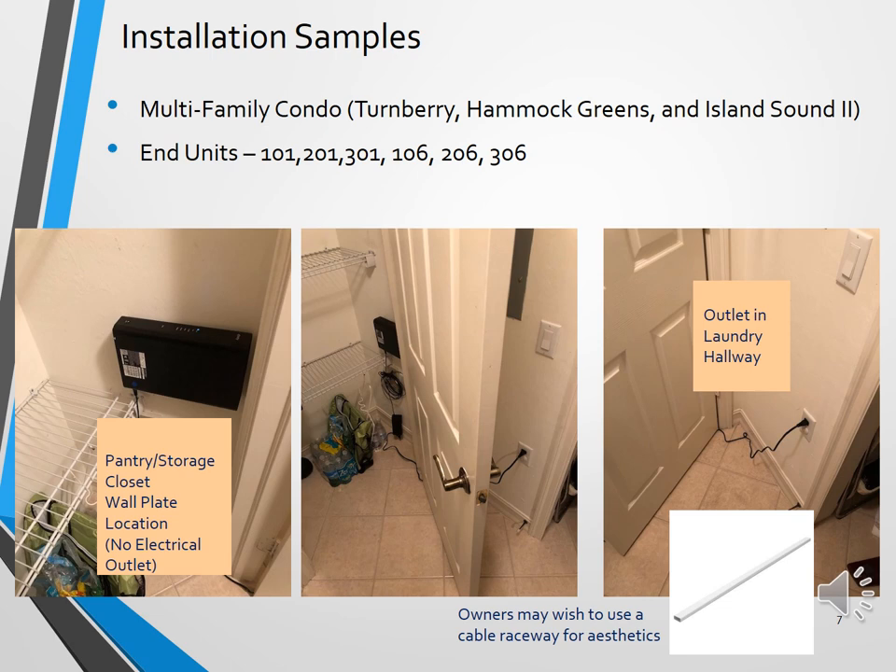Here are sample installation photos taken in various unit types throughout the community. This first slide shows end units of the multifamily condos in Turnberry, Hammock Greens, and Island Sound 2. If you are a homeowner in an 01 or 06 unit, this may be how your setup looks. The cable coax and fiber wall plate will be inside the pantry storage closet, however there is no electrical outlet in that closet. The closest electrical outlet is just outside the door along that same wall in the hallway across from the laundry washer and dryer. A cable raceway is an option to clean up the power cord running along the baseboard in the hallway.